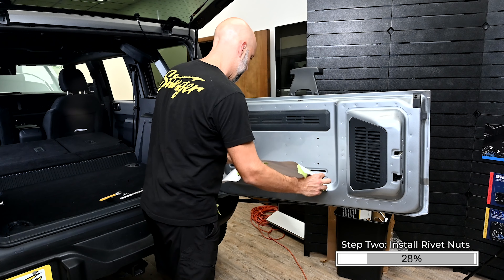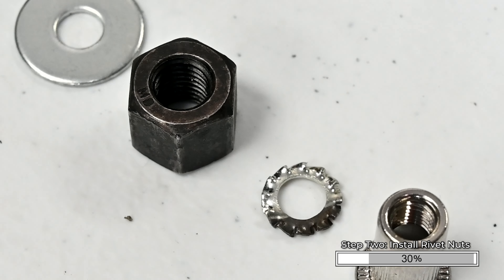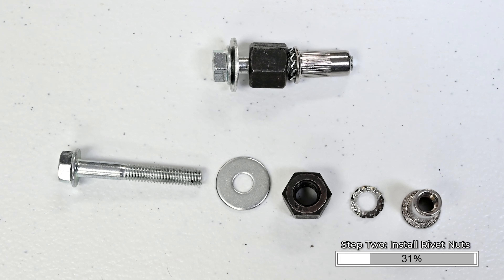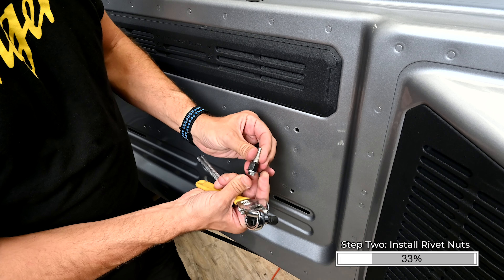If a rivet nut setter is not available, follow these steps for each of the four holes. Take a B4 bolt. Slide a W2 metal washer onto the bolt, then an N1 spacer nut, then a W4 lock washer. Finally, hand thread the rivet nut onto the bolt.